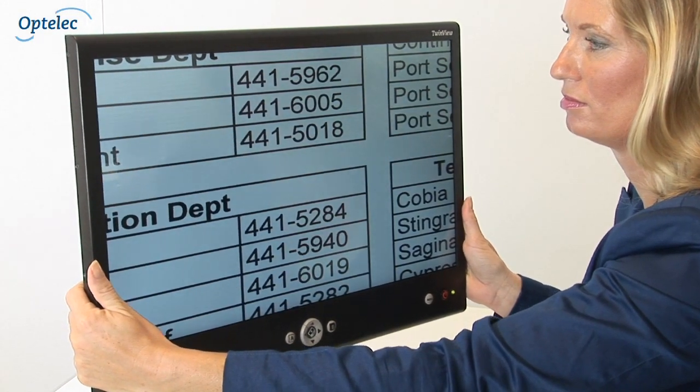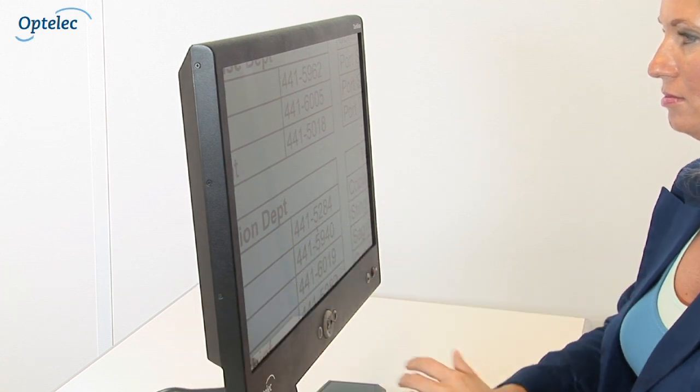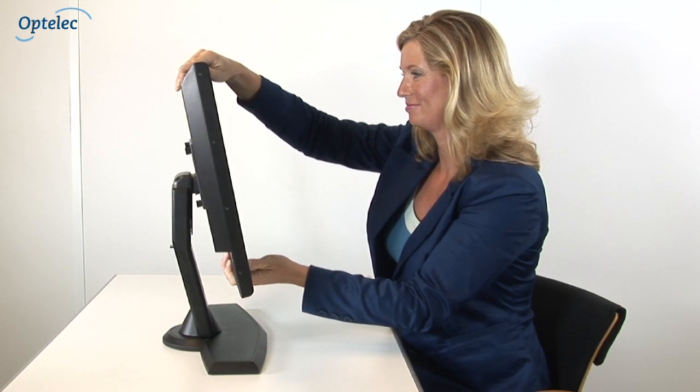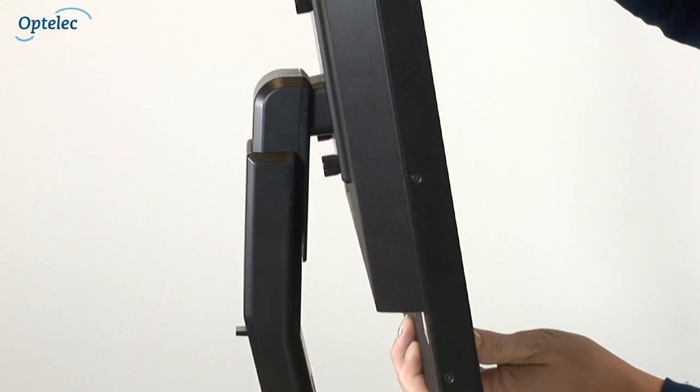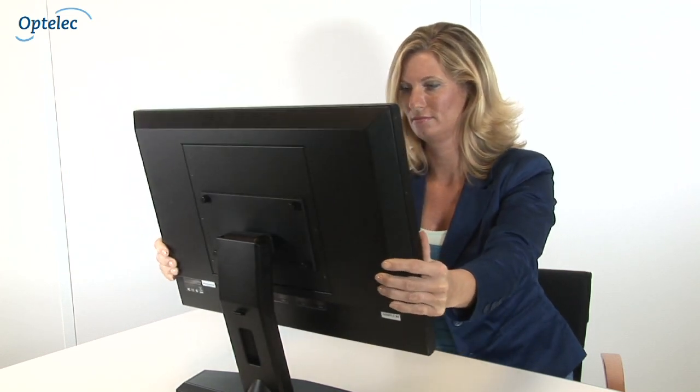You will always see a clear and sharp picture, regardless of what angle you view the monitor from or when sitting in close proximity to the screen. The monitor stand provided with the TwinView is height adjustable and allows you to tilt the screen both horizontally and vertically for a more comfortable reading posture.